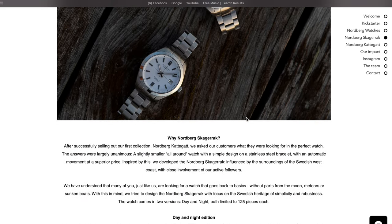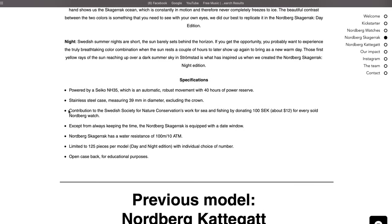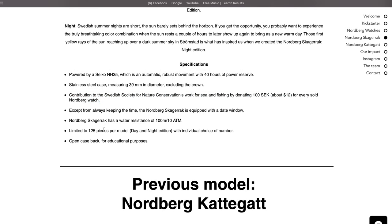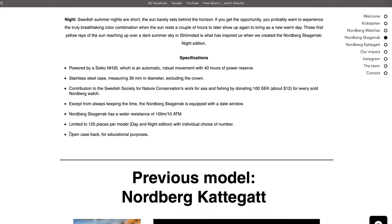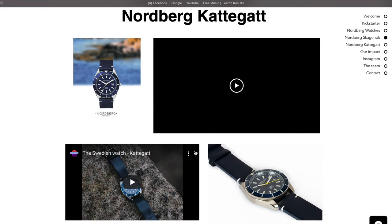The Nordberg Skagerack — day and night edition. We have some specifications about the watch, and a really great thing with Nordberg Watches is that they actually contribute to something with all of their models. They did it with the Kattegat, and this time there's a contribution to the Swedish Society for Nature Conservation's work for sea and fishing by donating 100 Swedish crowns — that's about $12 — for every sold Nordberg watch. And they're actually limited to 125 pieces per model.